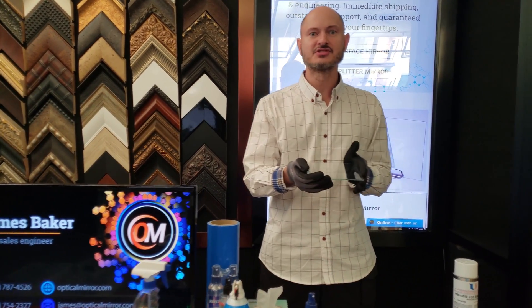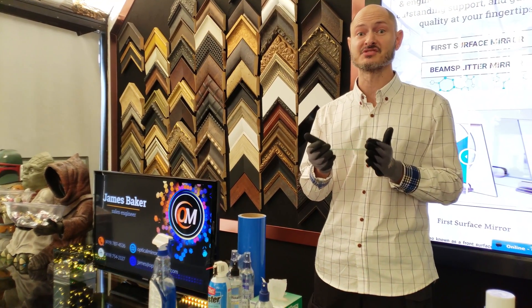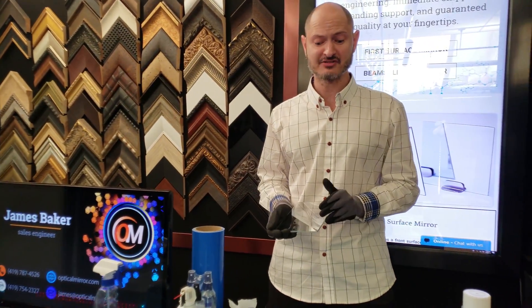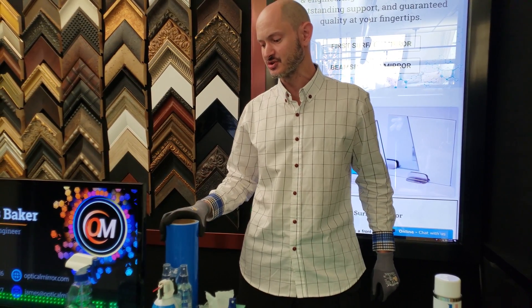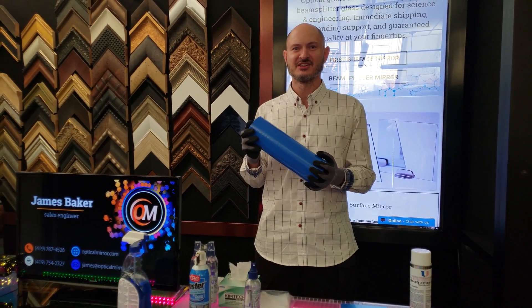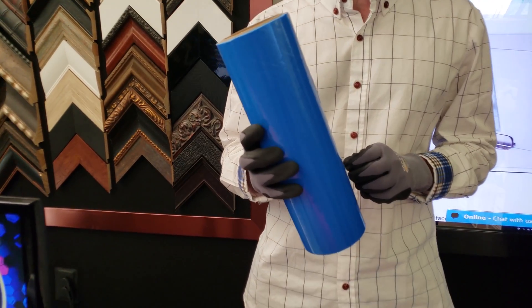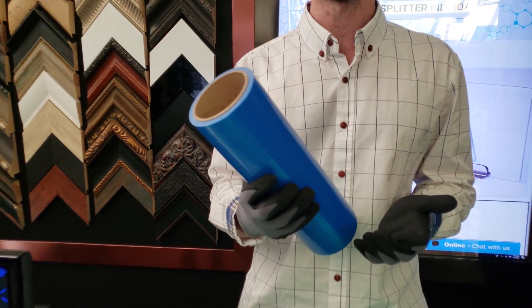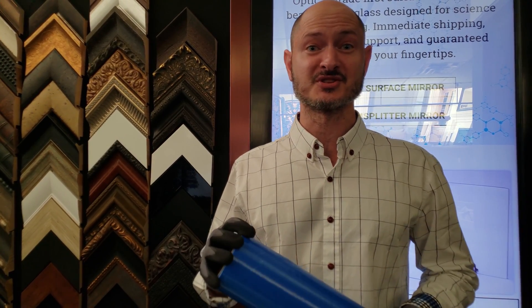Now, if you're done with your optics and you need to store them, ship them, or simply want to keep them safe between uses, you've got a few different options. On more durable optics, you can get away with using mirror laminate, also known as blue nettle laminate or snakeskin, and you can get it from C.R. Lawrence or any number of other stores, including ours.